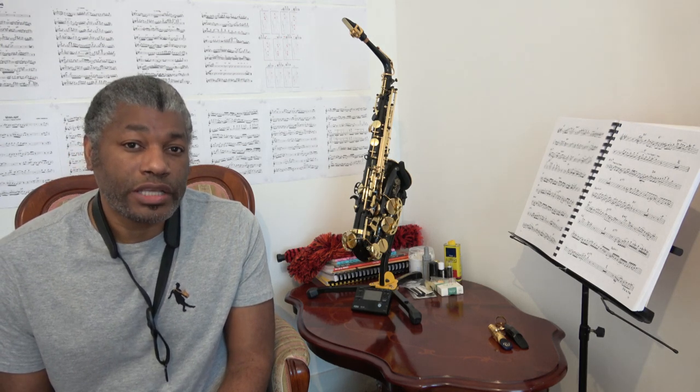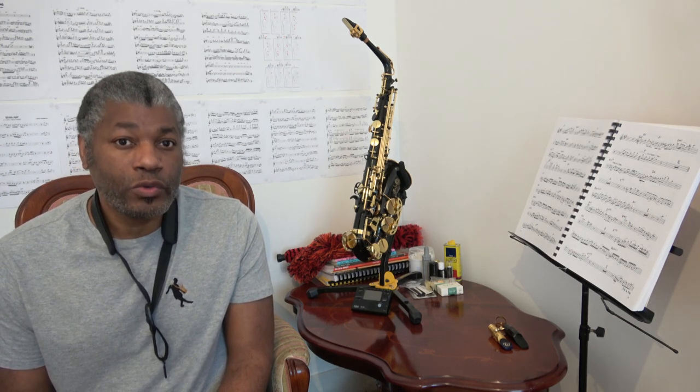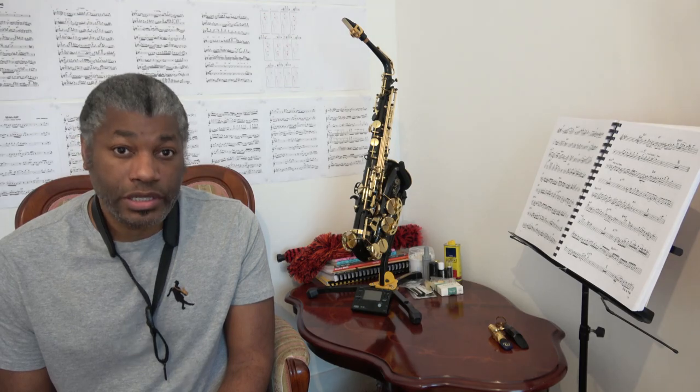Hello and welcome. I'm Ken Gaudie from Sax Comprehensive, and in this video we will look at a technique of slap tonguing.